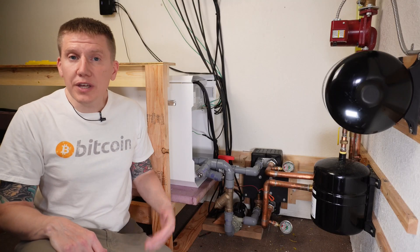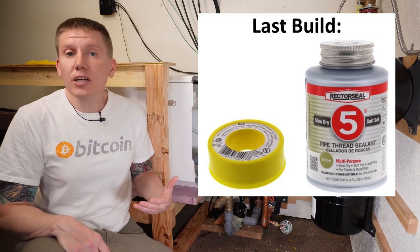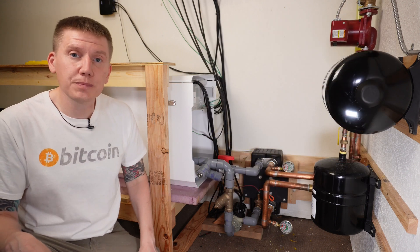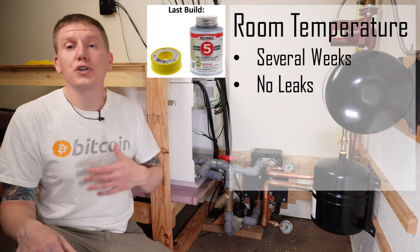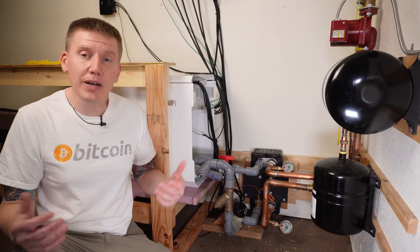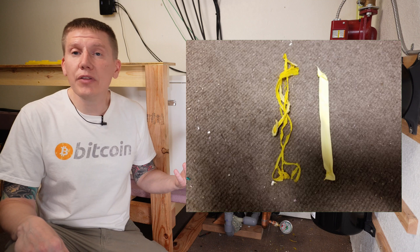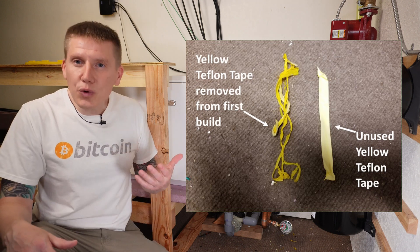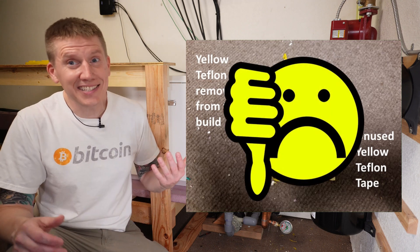Back in front of the camera, there are a couple other things I did differently in this build. In my last build, I used yellow Teflon tape and Rector Seal No. 5 pipe dope to seal my threaded fittings. I ran my system at room temperature for several weeks with no leaks, then at temperature for three days — again, no leaks. But when I disassembled my system, I found the yellow Teflon tape was really discolored and it looked like it was absorbing some of the fluid. I saw this on pretty much every fitting in my system, and when plastic starts to change colors like that, it's not a good sign.